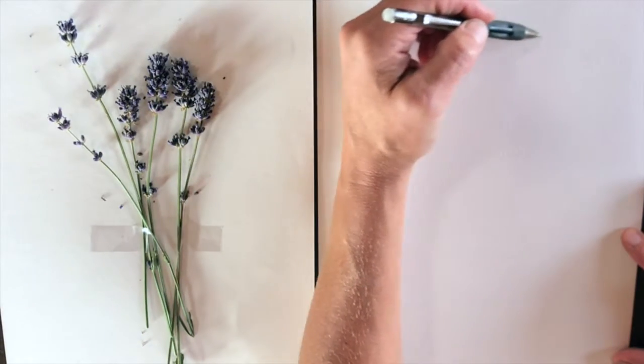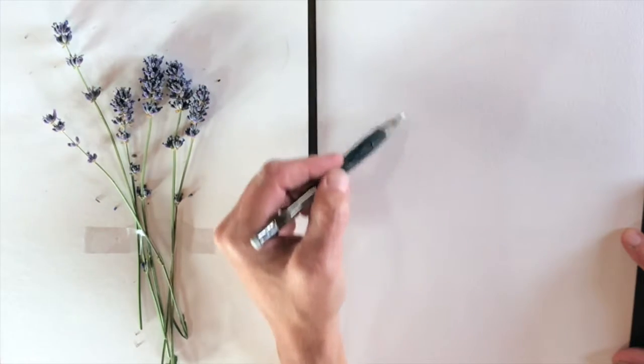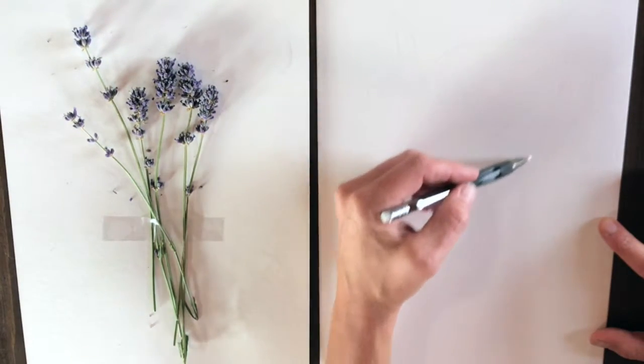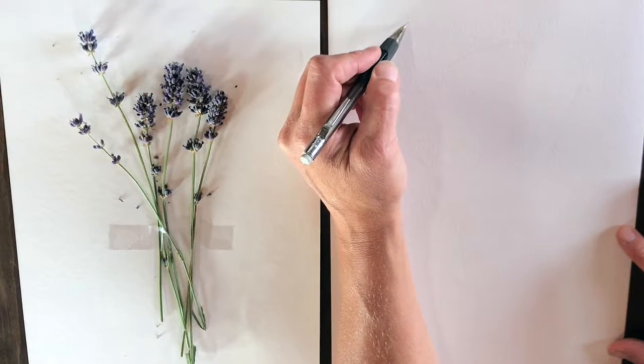Then I just give myself a general shape to work with. I find looking at flower arrangements or big pieces really overwhelming until I give myself a space I'm going to work in, so I just draw the general outline of where everything's going to go.